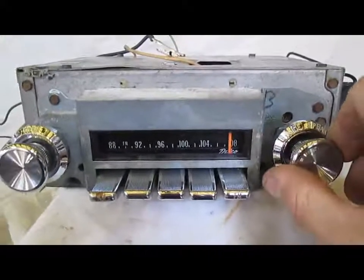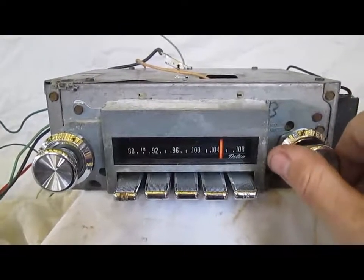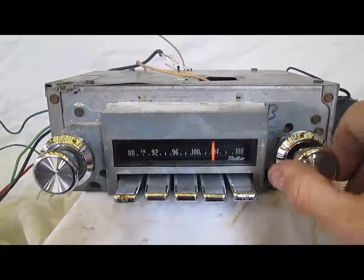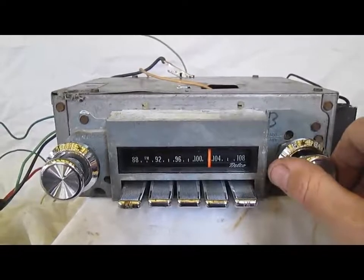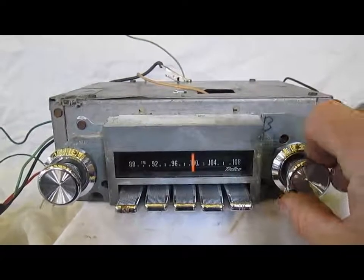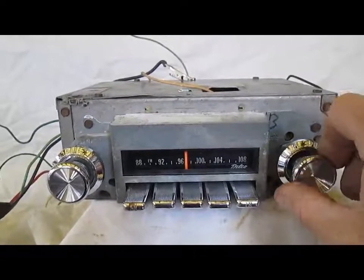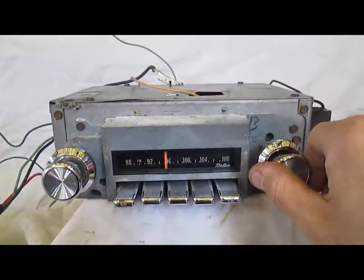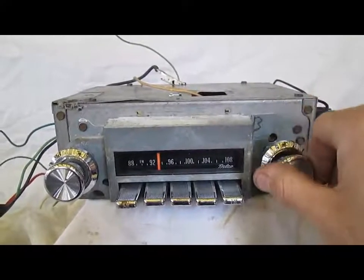We're all the way at the end of the FM dial. It's really clear — lots of reception. Really nice.